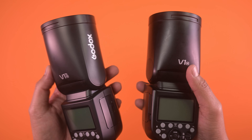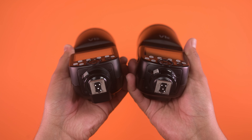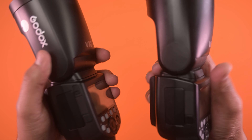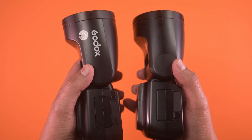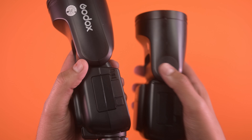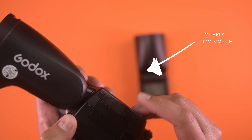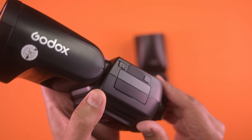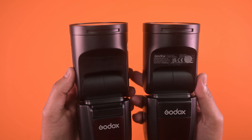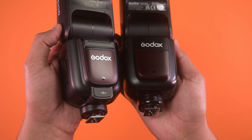The V1 Pro looks identical to the V1 except for a few design changes. One of the new additions is a TTL to manual switch. At the front we have a small redesign to accommodate the new detachable sub flash and the new power pack port.